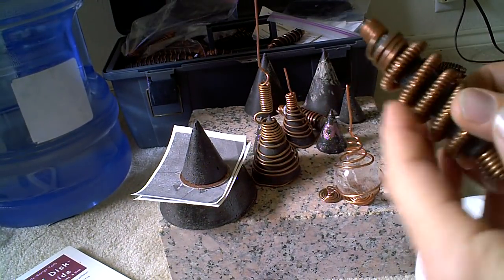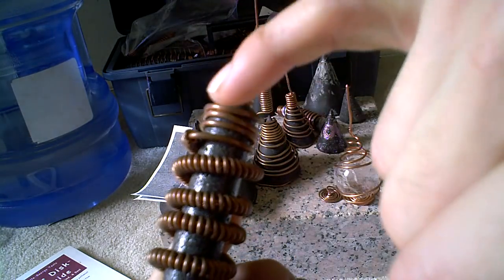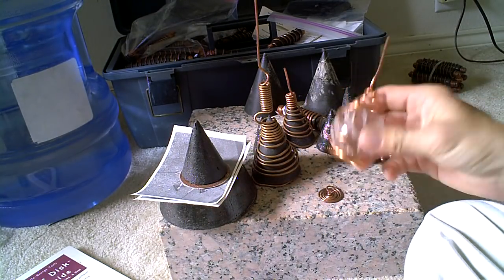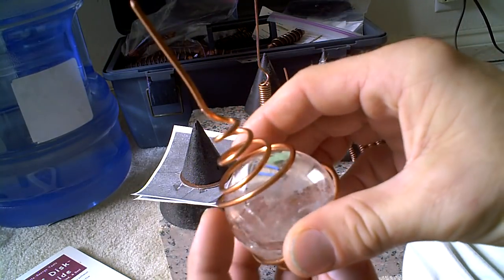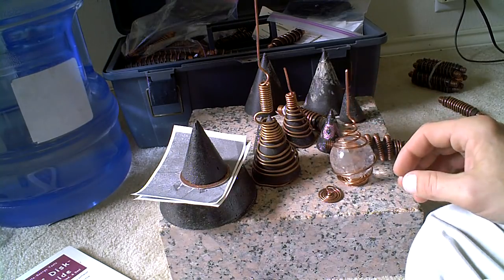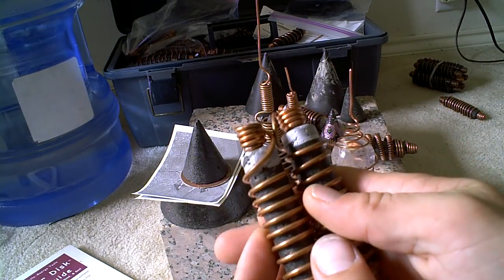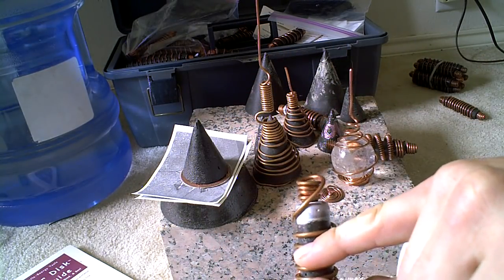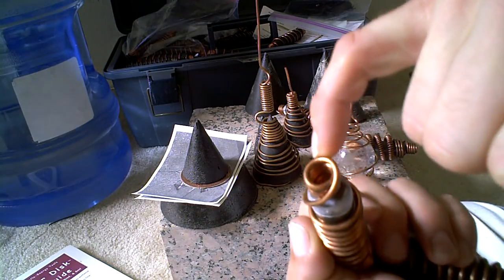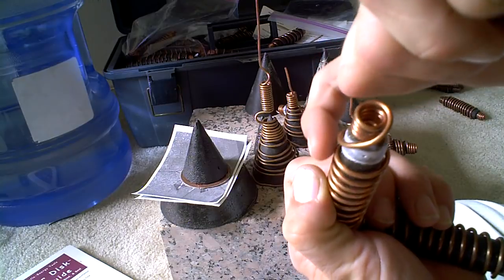I've done lots of experiments. See, this wire is rotating that way. It could have gone that way as it could have ran this thing, but I don't know because I'm just playing with it. Alright? Pretty cool, huh? I still don't know if that's the right way.